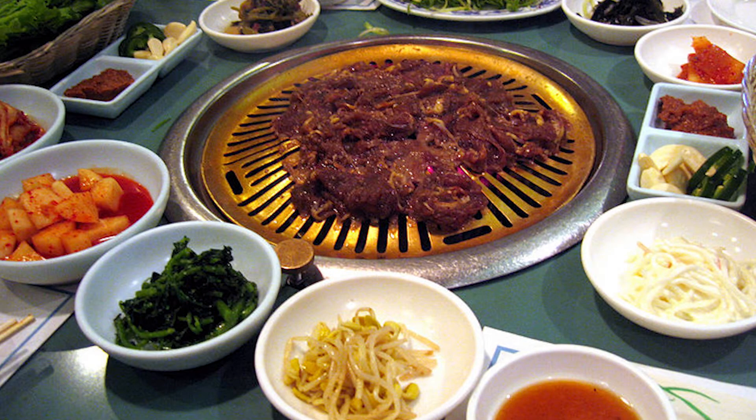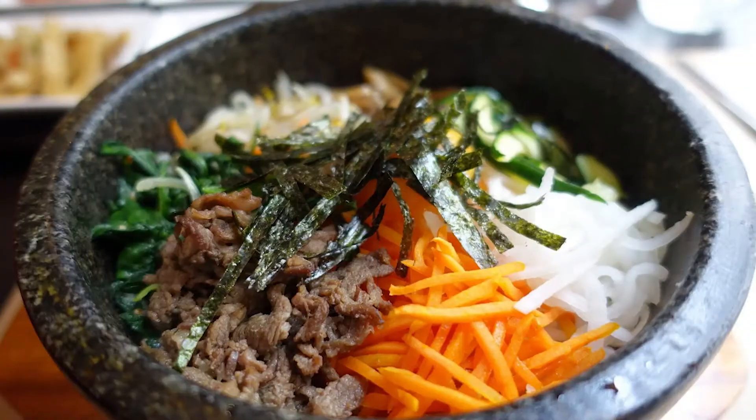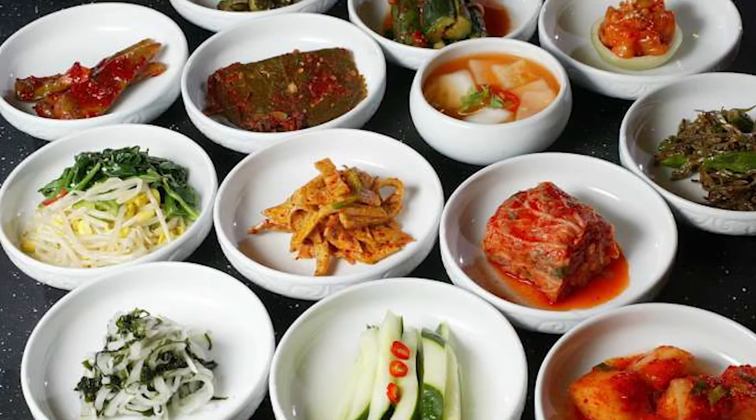The thing about Korean cuisine and about Koreans when they are eating — which is really amazing and very different than Americans — is that Koreans treat meat not like Americans do, where it's just a main course. Meat for them, when they have different dishes, is more like a condiment. It's an addition, almost like a complement to all the food that you're eating. That's why they stay so nice and slim.